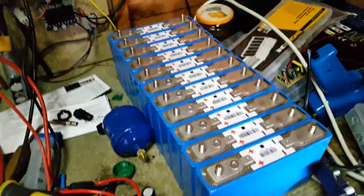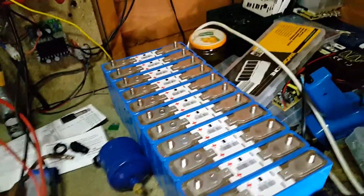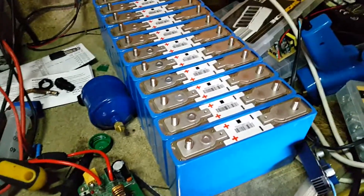Now that all the cells are removed and every single one has been voltage tested, and they're all measuring pretty much exactly the same voltage, I'm now going to start assembling them together.